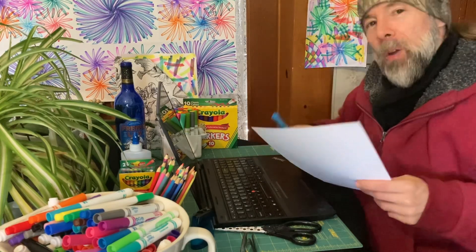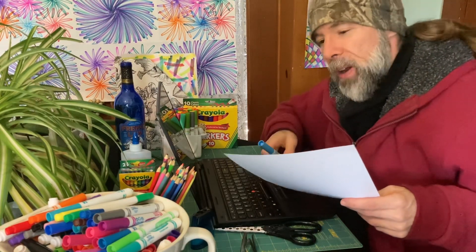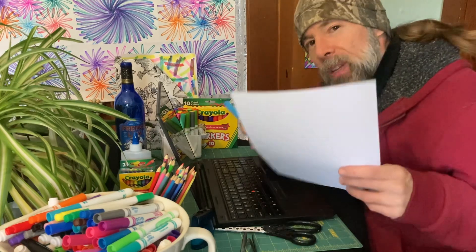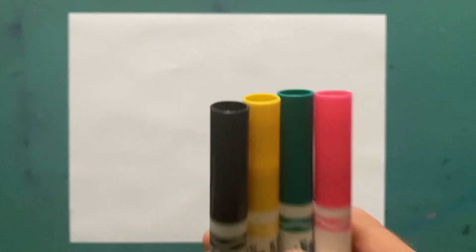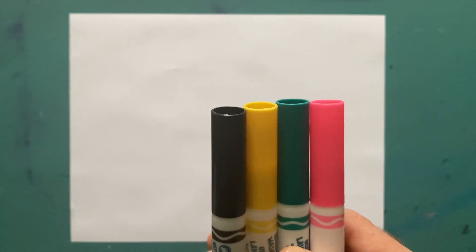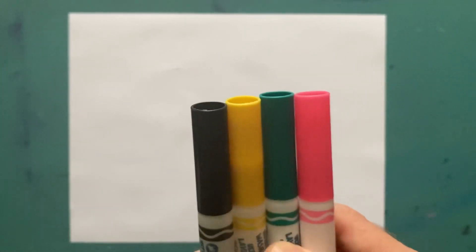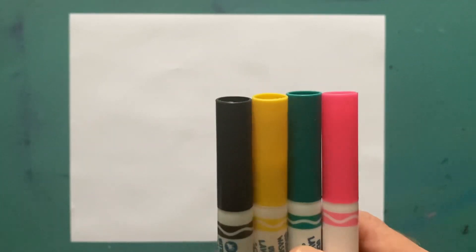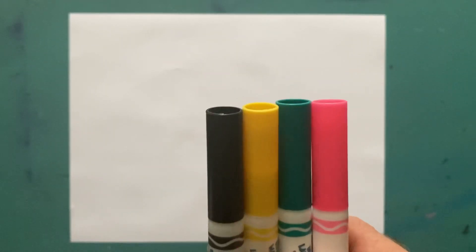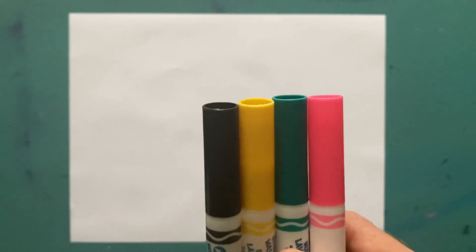Welcome back, art family! Today we'll be drawing over a thousand wavy checkers on nine pages of paper. Let's get started — we're going to draw the most amazing picture we've ever done on the channel, using only four colors. Get your markers and your paper ready and we're about to draw something amazing.